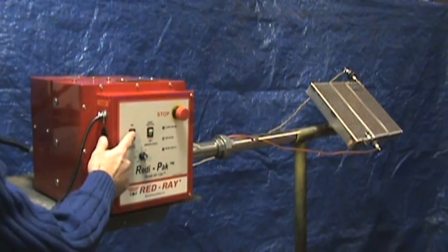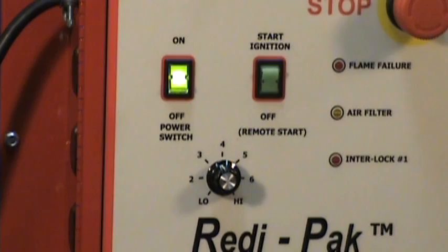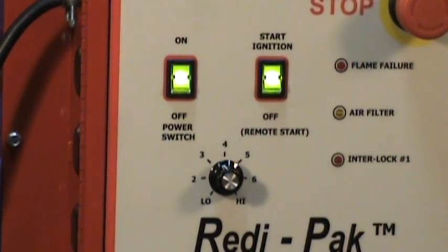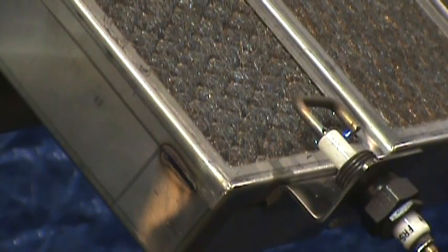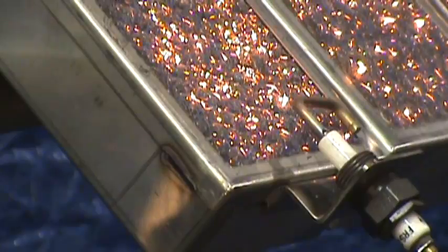We'll now power on the unit and demonstrate with the Apollo Ray infrared burner. After a 15 second startup purge time, we'll initiate ignition. This can be done remotely or manually with the start ignition switch. Turn on and the gas valves open. Spark ignition sequence begins, and the burner is lit.